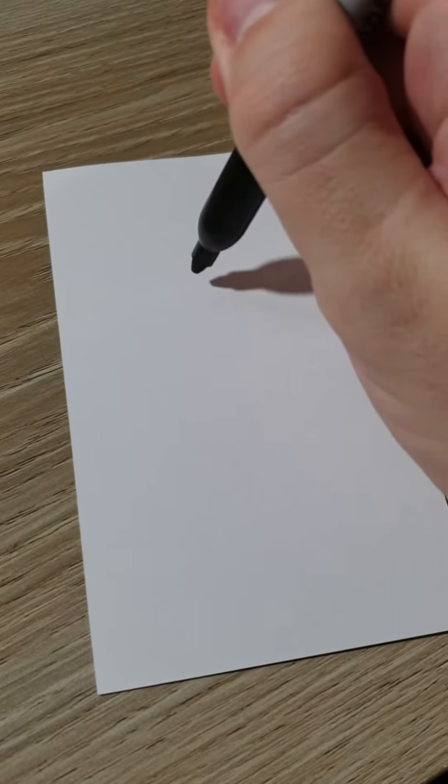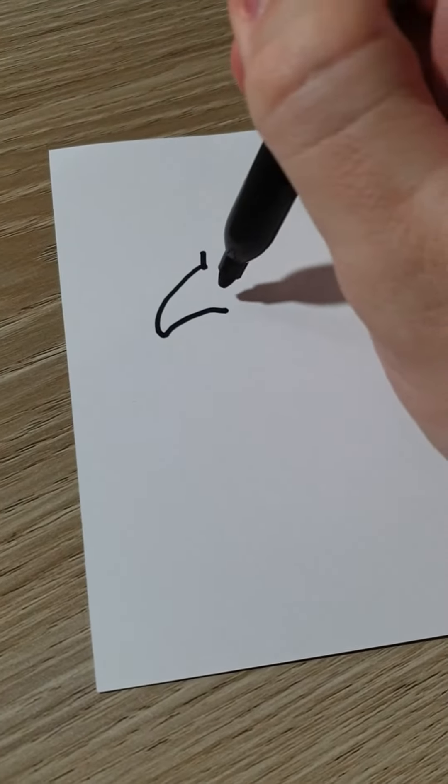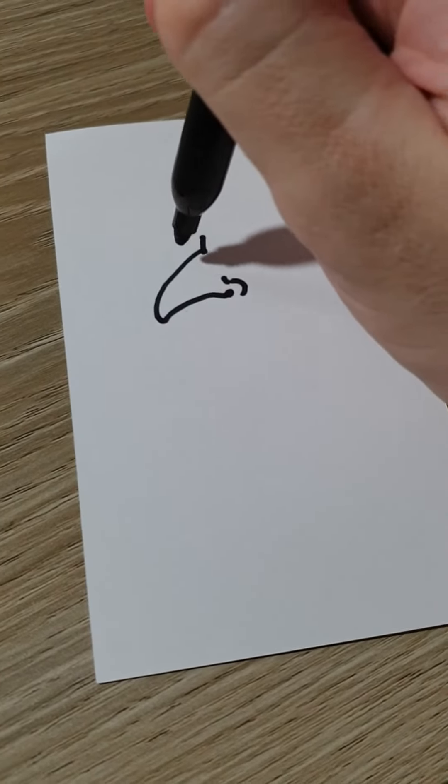Hey guys, last time we drew a little hobbit guy, so now he needs a friend. We're gonna draw this big wizard nose — we're gonna actually put a nostril on it, because you know, he's a wizard and they like to smell their little potions.